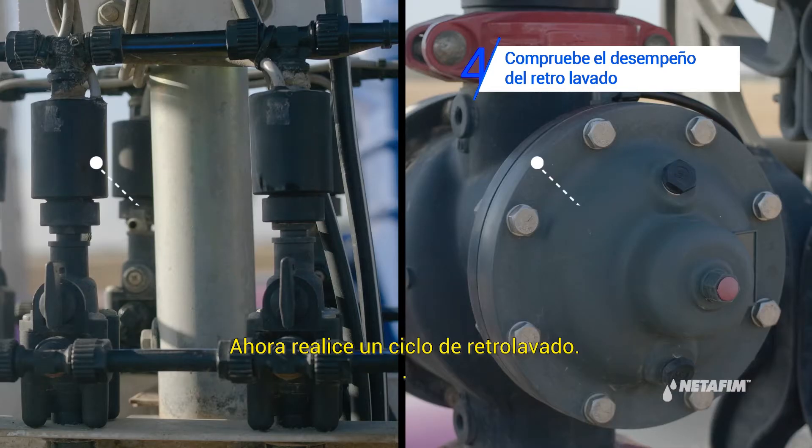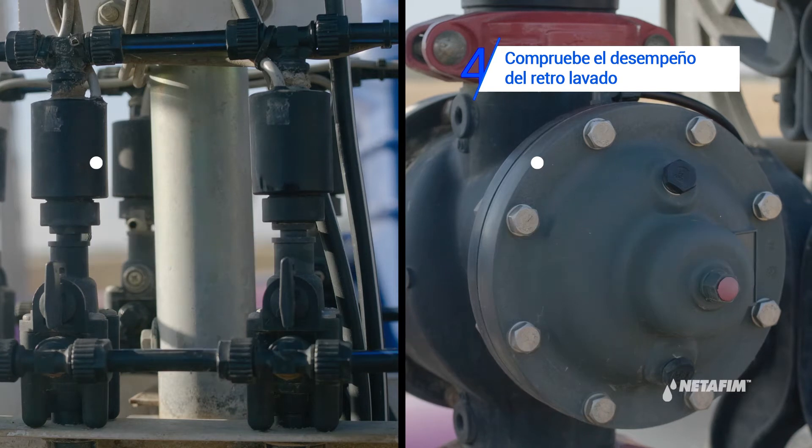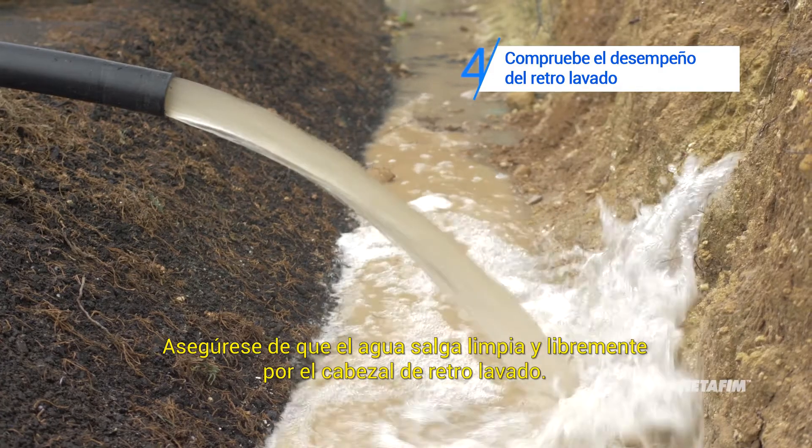Now perform one back flush cycle. Make sure every unit is getting back flushed, and make sure water comes out clean and freely from the back flush manifold.